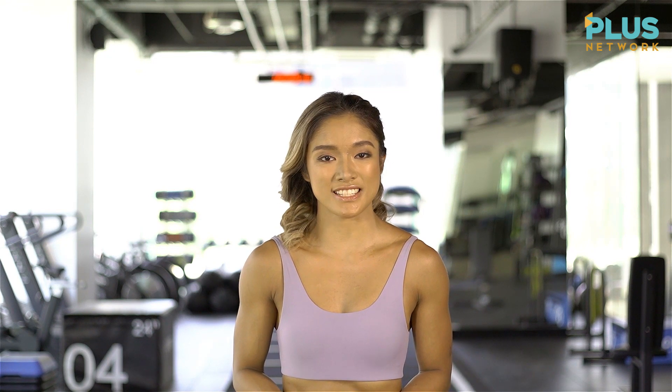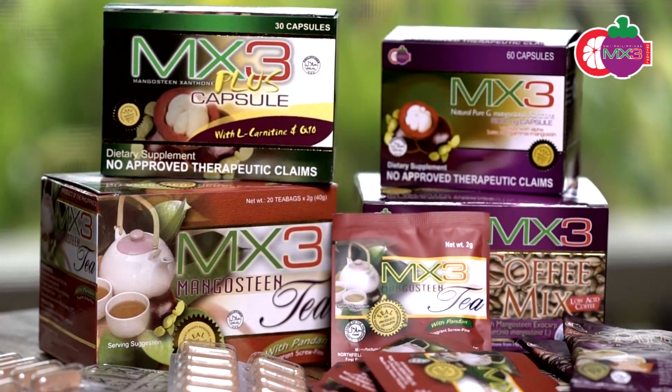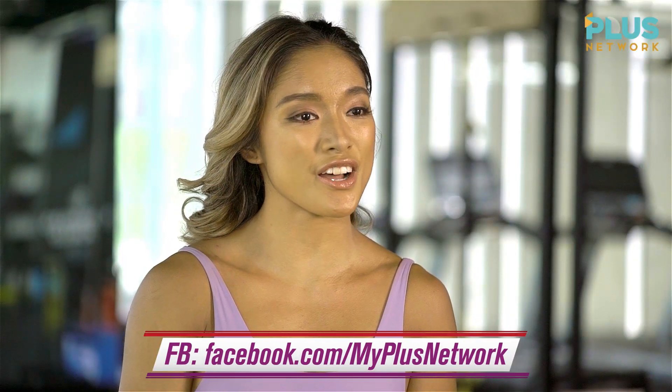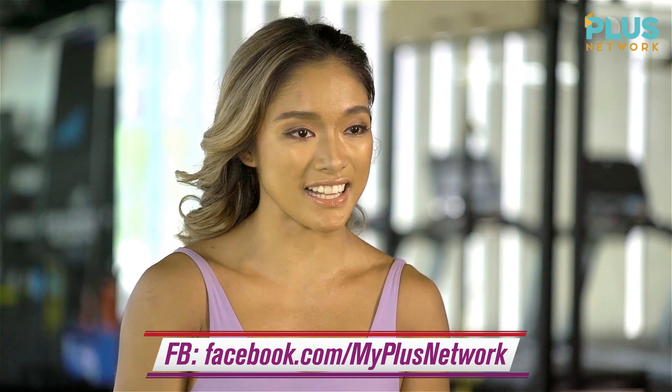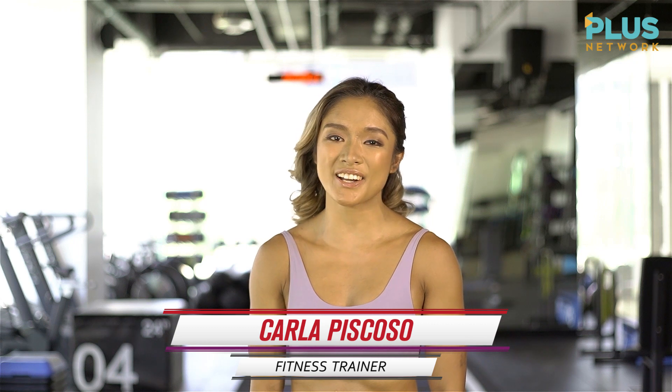That was a full-body HIIT workout that targets all your major muscles. The strength of your character shows up when you go all out to overcome adversity. Obtain that maximum performance with the right partner, MX3 Capsule. Remember to like, share, and comment on our Facebook page at facebook.com/myplusnetwork and follow us on our other social media accounts. This is Carla Piscoso, and I'm out here on All Out.